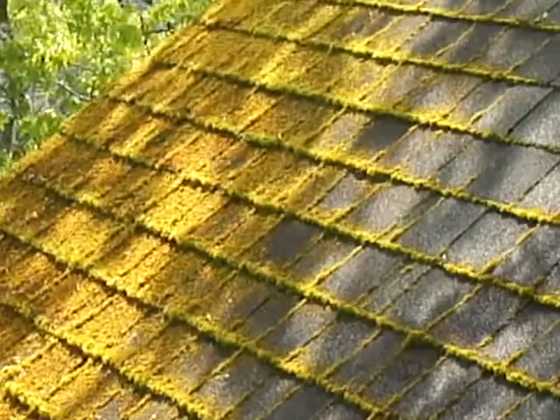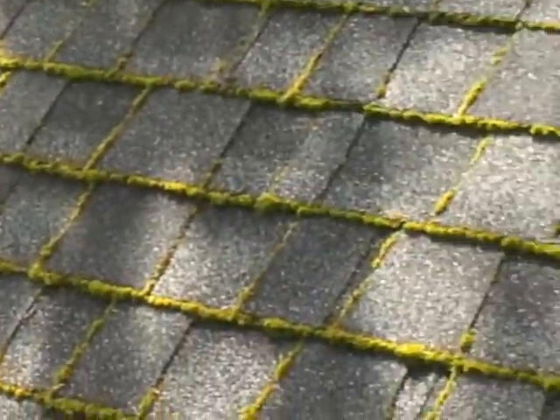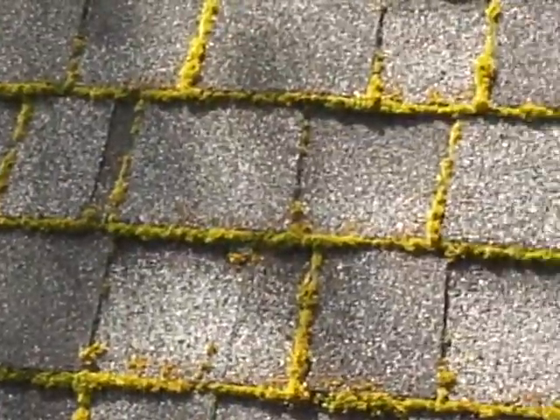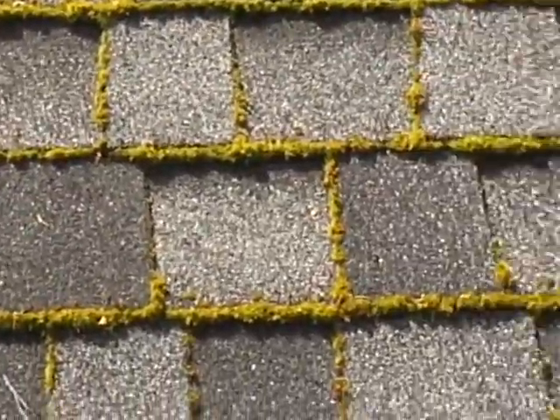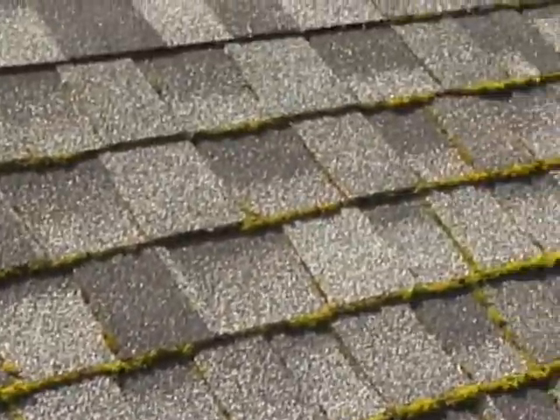Of course, underneath the trees it gets pretty bad, and this moss will actually destroy the roof — it'll eat it, lift it, and cause it to leak. Half the time the roof would be fine if it was maintained or was in an area that doesn't have moss problems.